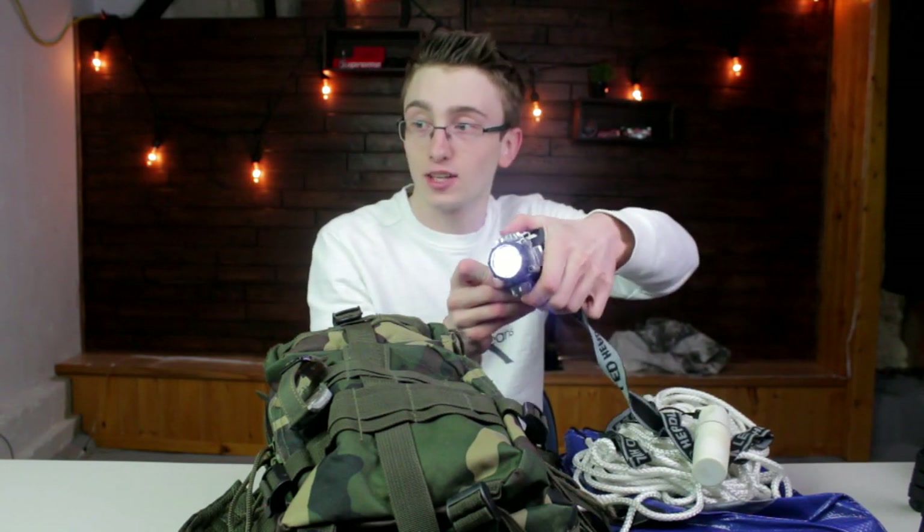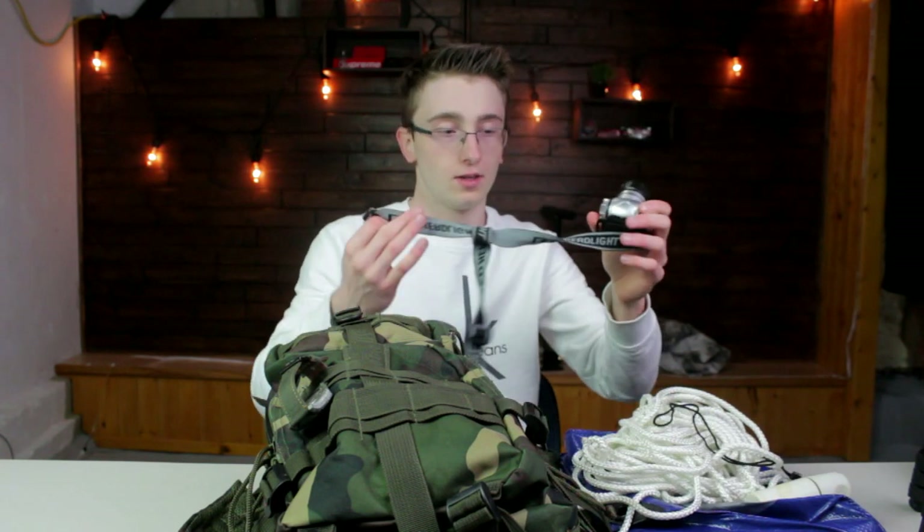Most importantly, you got some toilet paper. Fire is important for cooking squirrel. You got a flashlight that actually works, and it's got a red light — that's super cool. You can wear this while you're out in the bush so you can see in the dark. In case your squirrel hunting situation gets really out of hand, you got some red flashing lights.